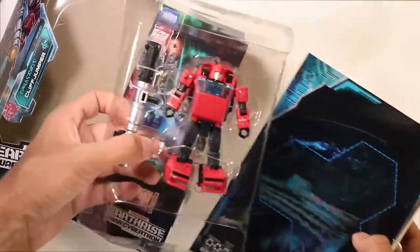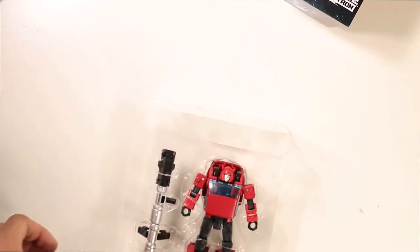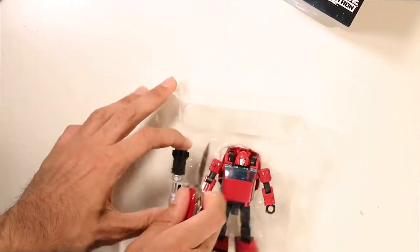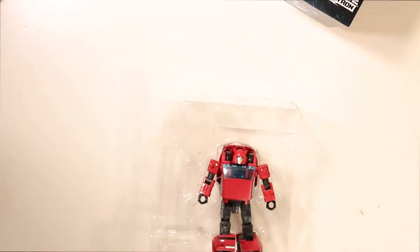In the box, you get the toy and then the backdrop with the plastic thing. I'm not going to take a look at that because everyone already knows what those do. You do get his bazooka packed in there, all put together, which is nice. And Cliffjumper himself.